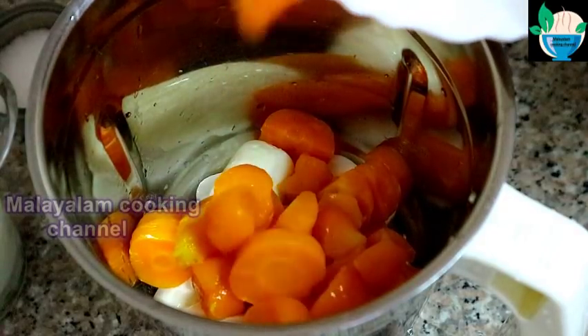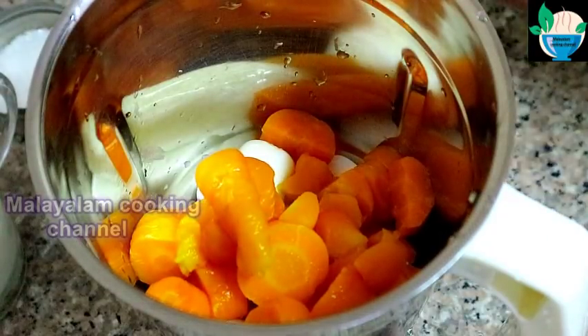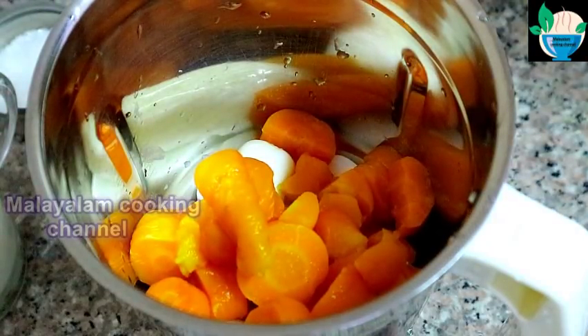You can put it in the freezer. We have a carrot in the morning. We will pour it in the morning.